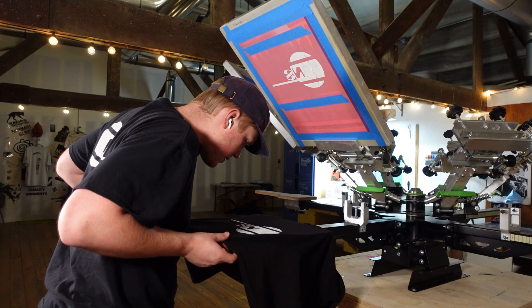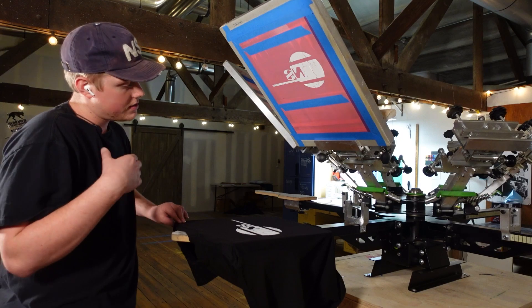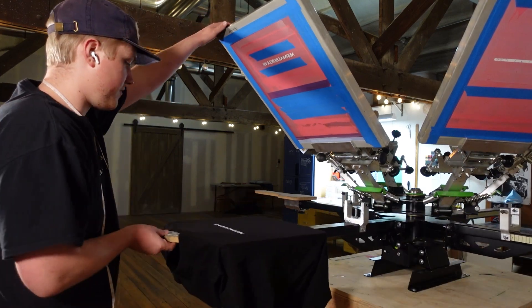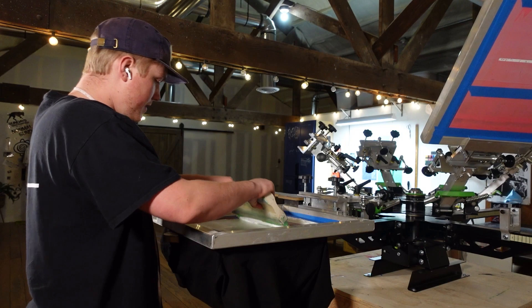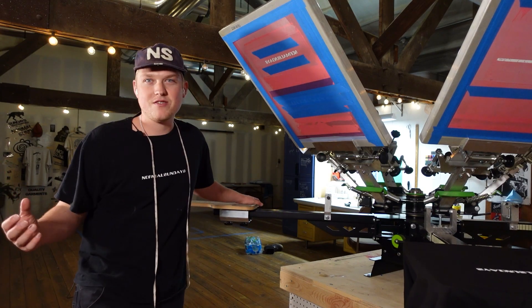Since this is just a sample and not a production run, I'm just trying to get a general look for what the shirt looks like. I'm going to hit the front with one more ink layer since it didn't move. Let me cure this shirt and then we'll take it over to the showroom and see the final product.